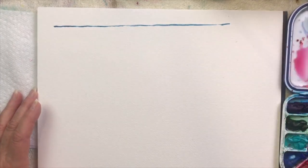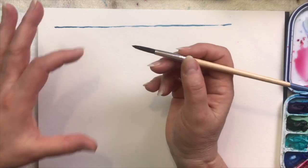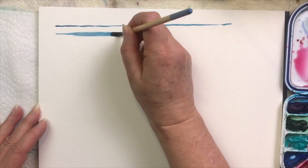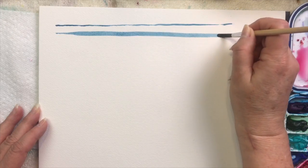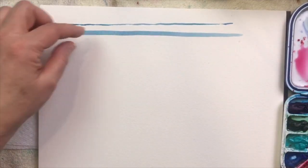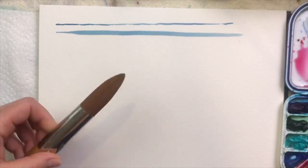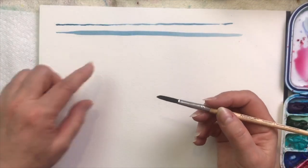Picking up a little more water and paint, let me show you what happens when you apply pressure. The more pressure you apply, the thicker your line is going to be. Here's my nice thin line — now I apply more pressure and you get a nice thick line. You'll want to practice those a lot: thin lines, thicker lines, and everything in between. With a bigger brush, you can just imagine the thick line you could get — the brush size determines how thick you can make your line.